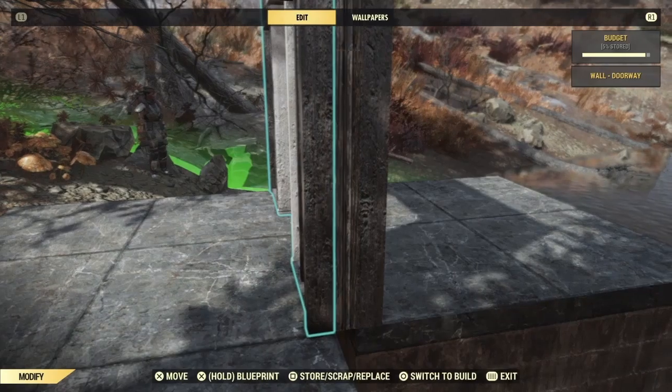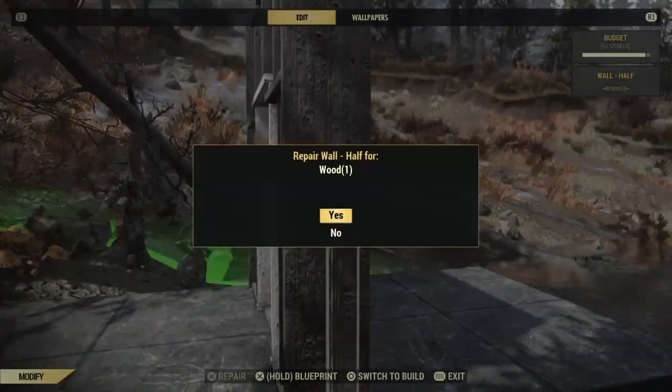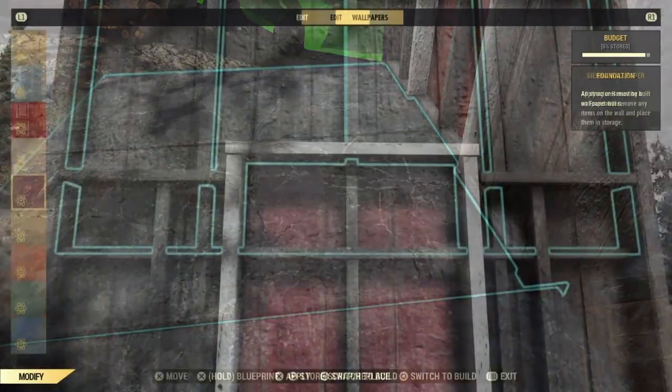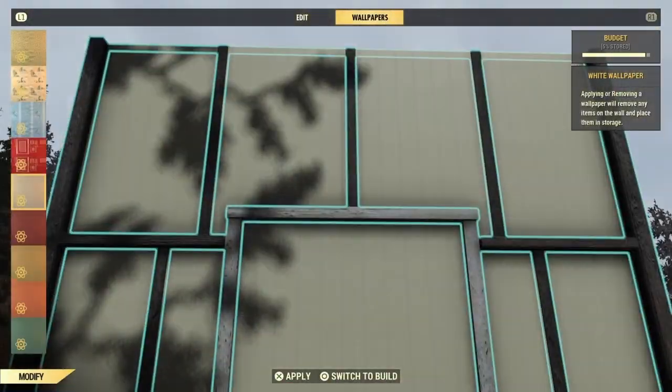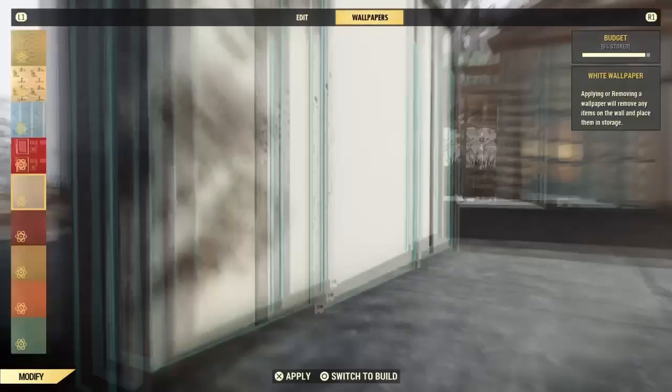Now that your walls are built, go ahead and repair the halves and move the foundation back to center and add white wallpaper to the halves. With the replace option, you can add lighting and change the design of the framing.